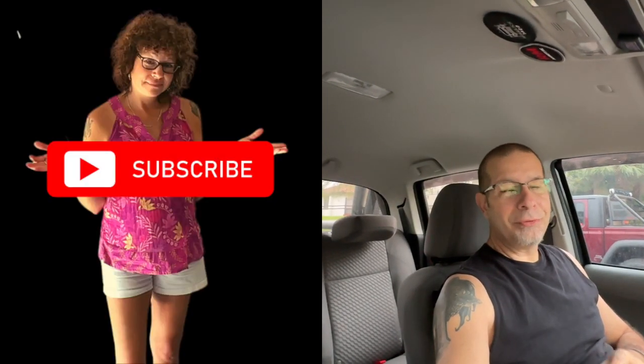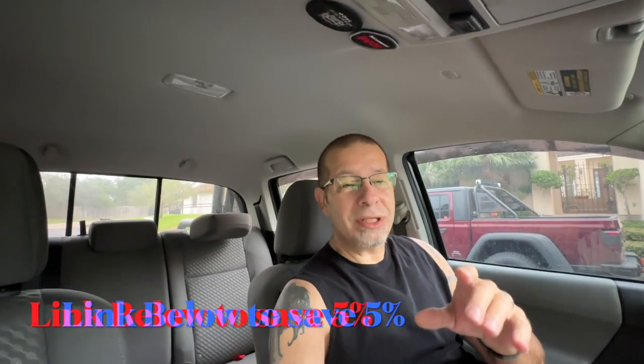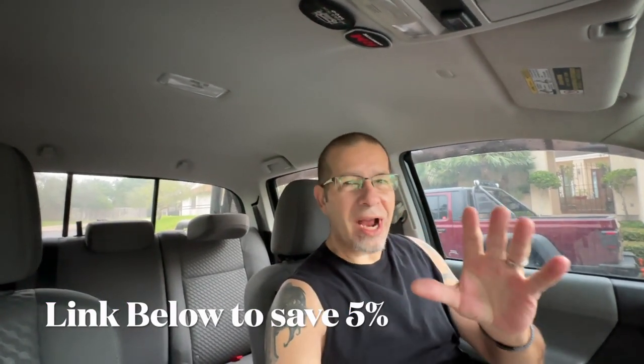Good afternoon everybody, and welcome back to Rob Motive. Today I wanted to do a follow-up on Screen Pro Tech. If you're not familiar with them, they are the folks that make the covers for your radio screen — that touchscreen that always gets fingerprints all over it and scratched and ruined — as well as the gauge cluster and the shiny piano-finished area down by your shifter.